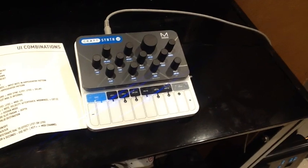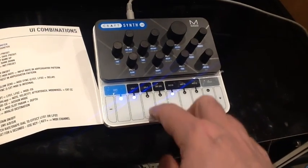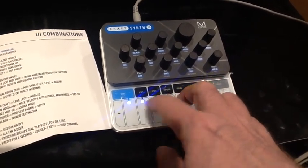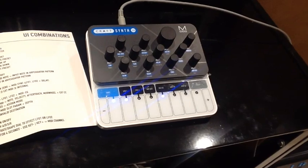You can get some quite unusual abstract textures out of the Kraft. But if you want to play more conventional sounds, that's all there too.